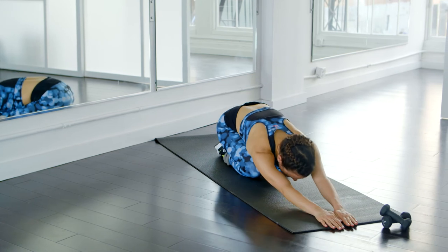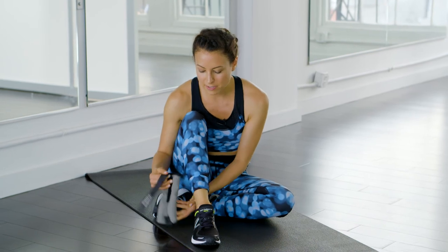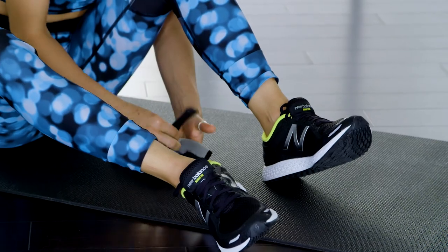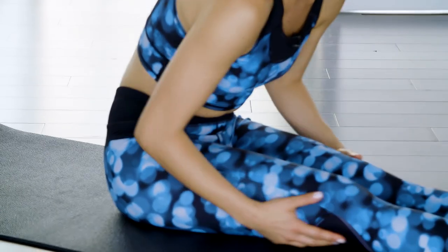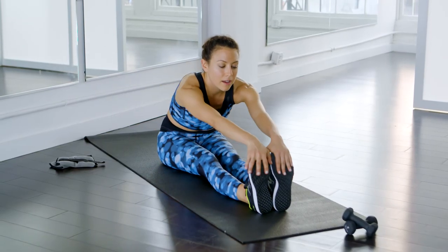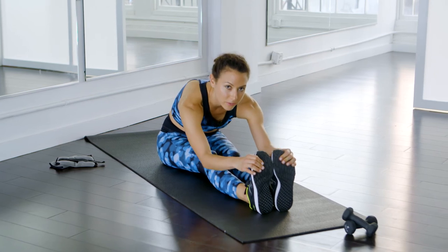Now come back into a child's pose. From child's pose we're going to do our cool down. Take off your ankle weights and set them to the side — or if you don't have ankle weights, don't worry about it. We're going to begin with legs out and just stretch over. Really allow that stretch to happen all through the backside of your legs and through your butt — we worked a lot today. If you can, bring your hands over your toes and just lean over your legs, letting your body kind of collapse over your legs.